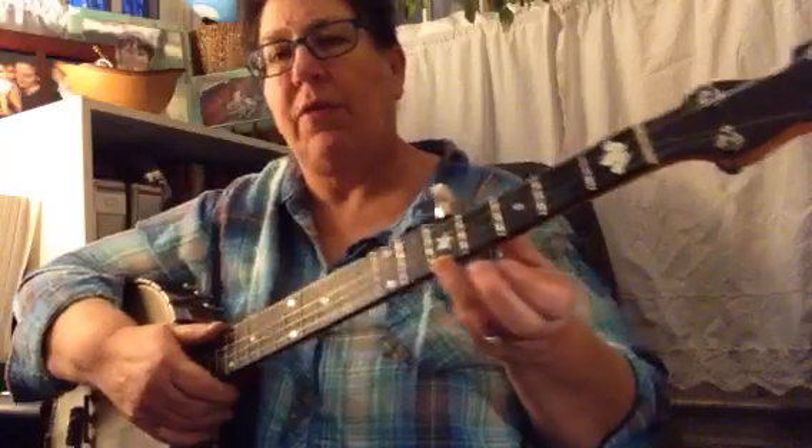It's a really simple tune. And here's how it goes. Starting at the fifth fret.